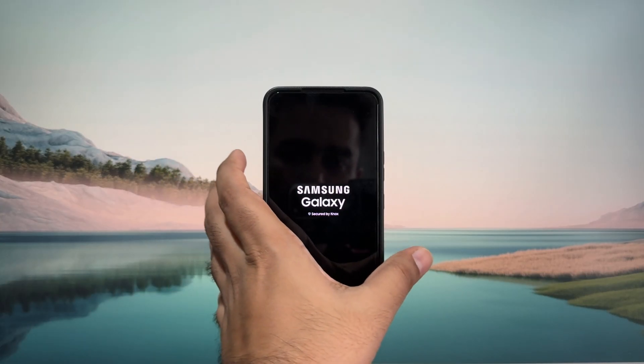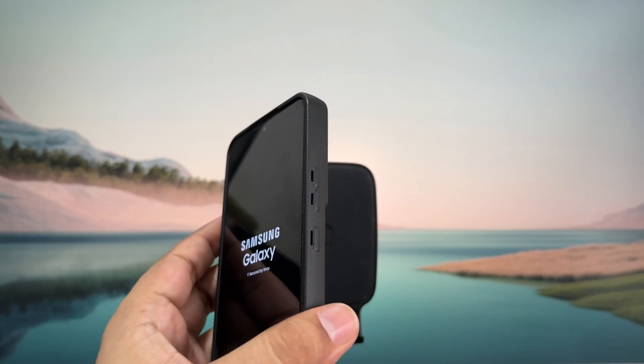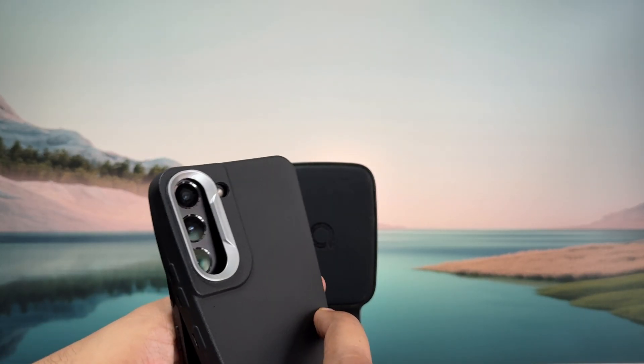The first thing you need to do is ensure that your phone's case is not interfering with the power button. Sometimes improper cases can press against the power button and cause your phone to reboot again and again. So make sure to remove the case and see if that helps.